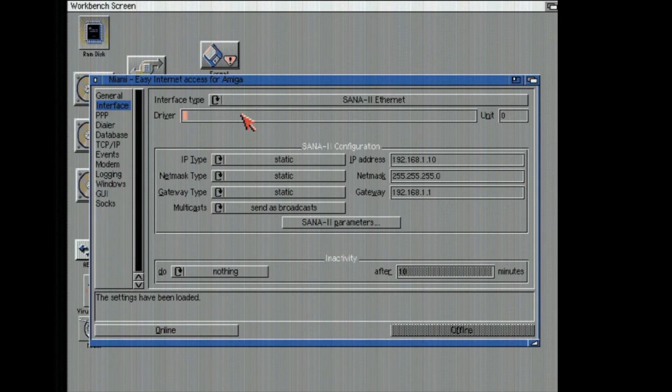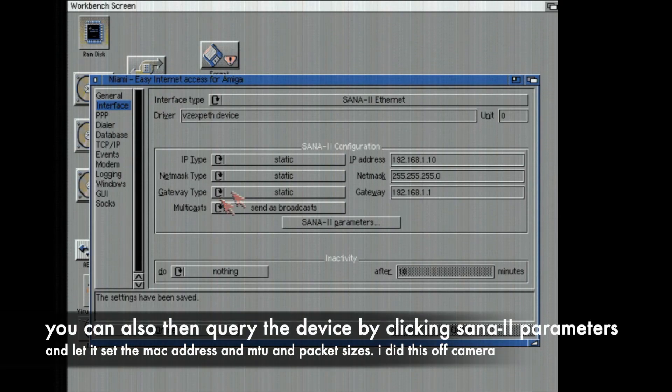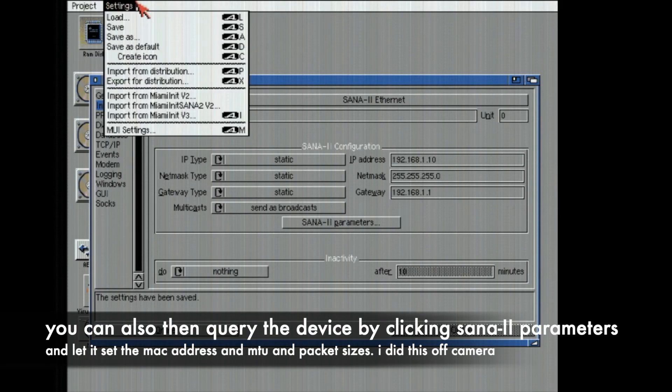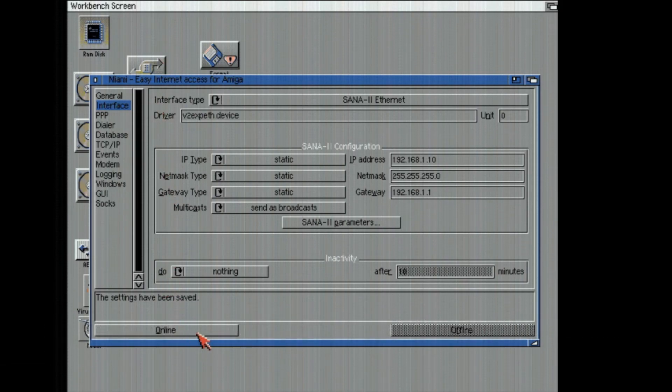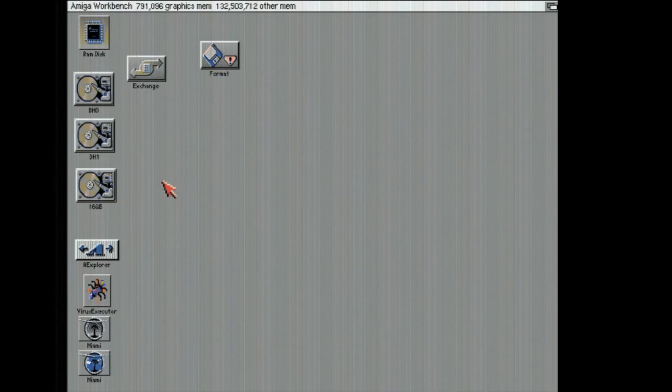You will have to edit your database file and put this driver in. It's V2EXPETH.device, unit 0. I'm going to save it. You can also click up at the top and go save as default. Then I'm going to click online. There we go — Miami is now online.